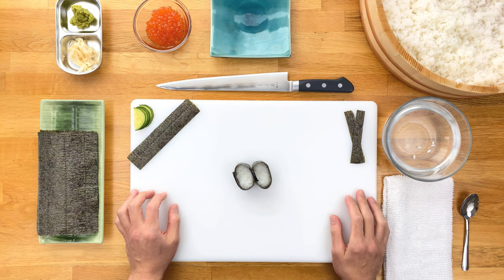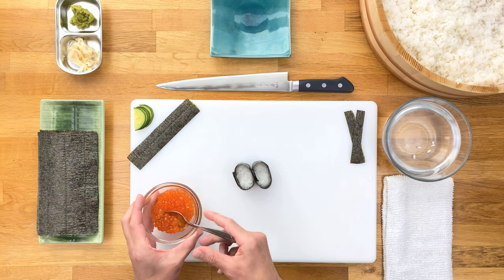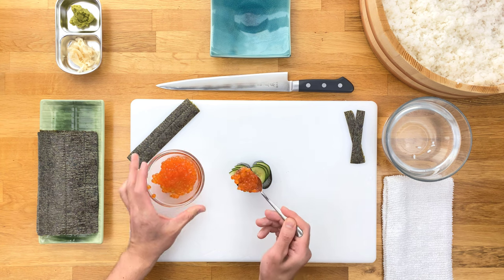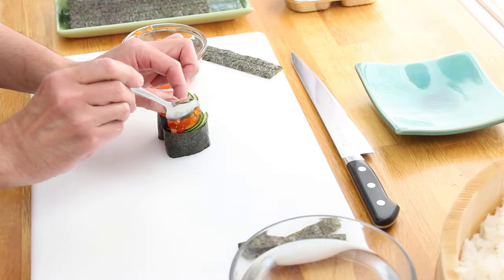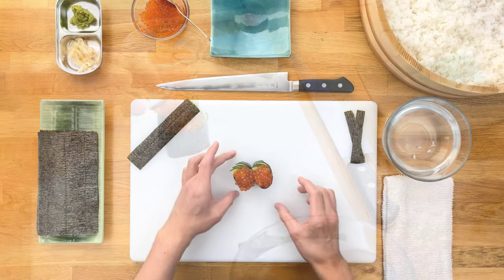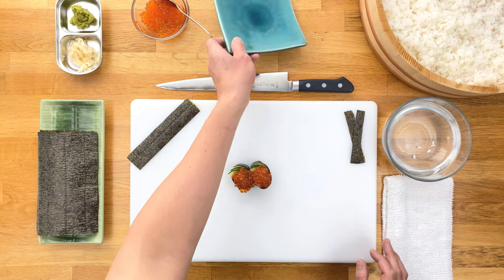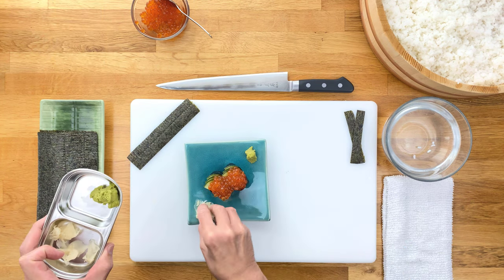Now that we have the base of the Gunkan ready, we can start topping it. In my case, I'm going to spoon the Ikura onto the rice and inside the nori. Let me lay some of these cucumber slices in there first since it complements the Ikura nicely, and then we just put a spoonful of Ikura right on top onto each piece. And boom, there you go — you officially know how to make Gunkan Maki. Remember, you want to move fast with this since the nori will start to absorb the moisture and lose its crispiness. Now I'm just going to plate this real quick, add some wasabi and ginger on the side.